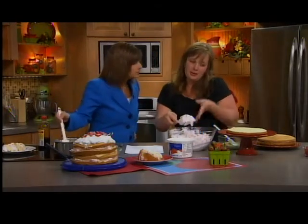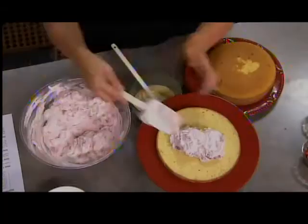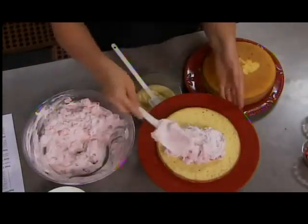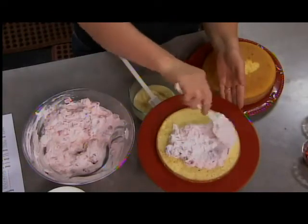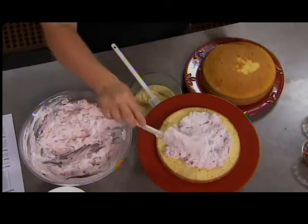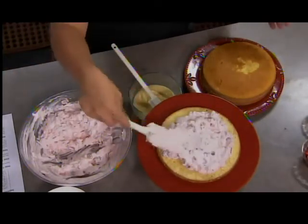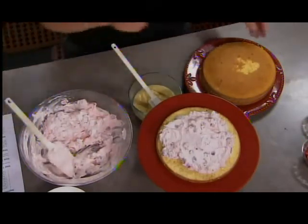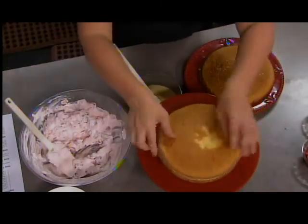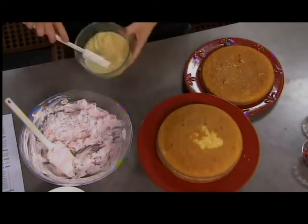So then you're going to take the Cool Whip mixture and lay one layer of the cake down. Take the Cool Whip mixture — doesn't that look good already? — and shmear it on there. You're going to want to leave a little bit of room at the edges because it will kind of smush out the sides when you're layering. Put the next layer on there, press it on good and tight.